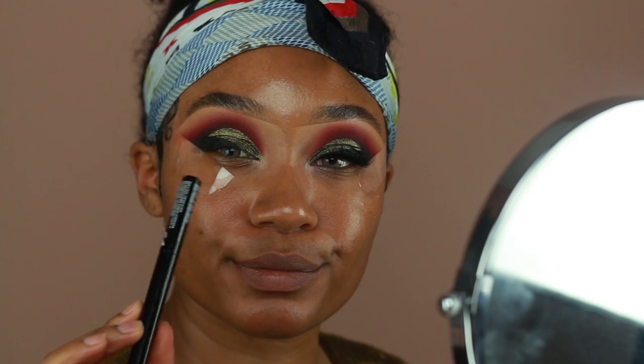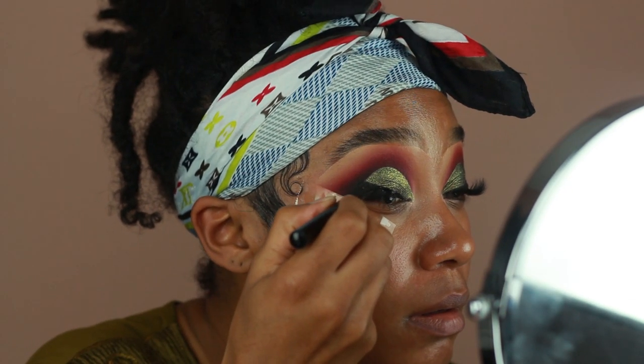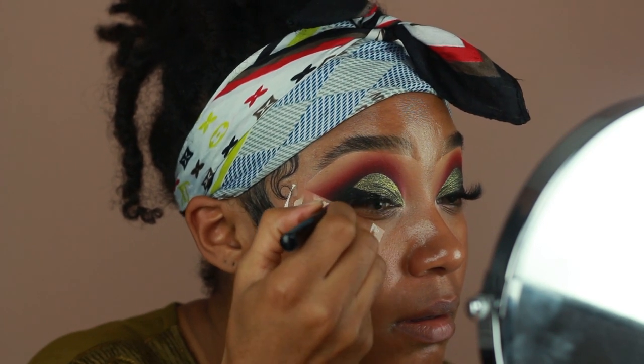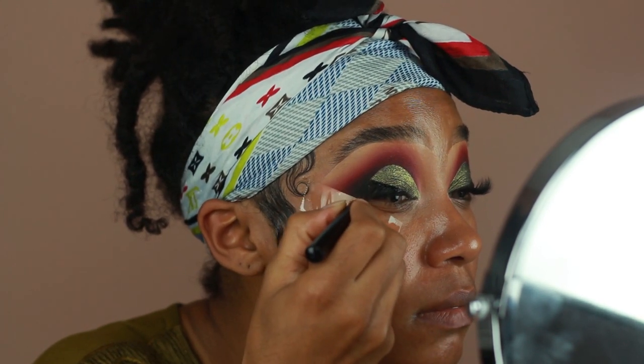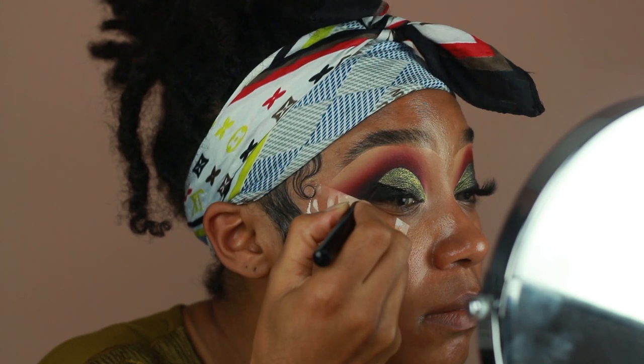To smooth out any lumps or bumps in the liner, I'm going to use the NYX matte liquid liner on the edges, as well as on any spaces where I feel like there's a little gap or it's just not as dark as the rest of the liner. I just kind of clean up the look a little bit more.